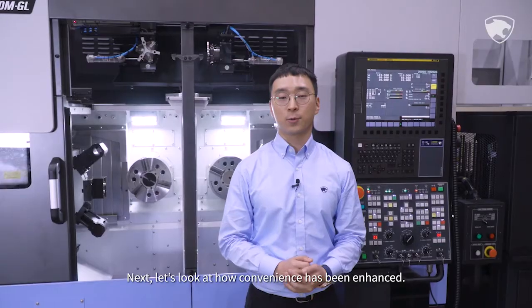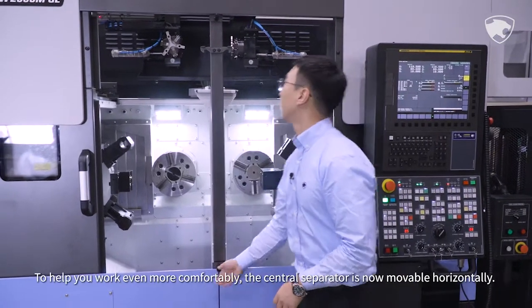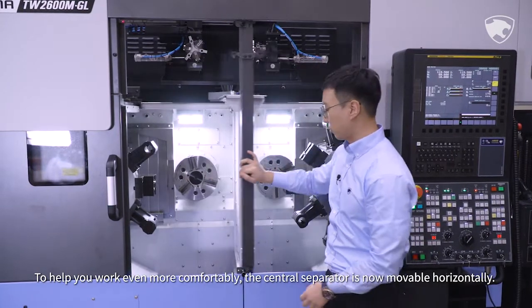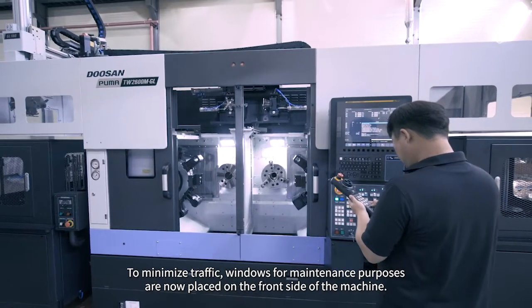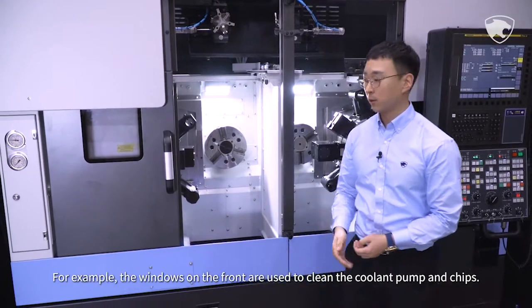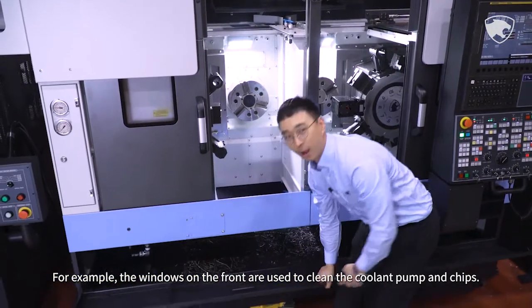Next, let's look at how convenience has been enhanced. To help you work even more comfortably, the central separator is now movable horizontally. To minimize traffic, windows for maintenance purposes are now placed on the front side of the machine. For example, the windows on the front are used to clean the coolant pump and chips.